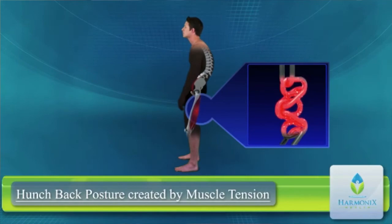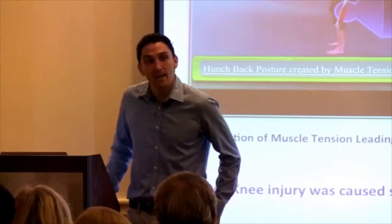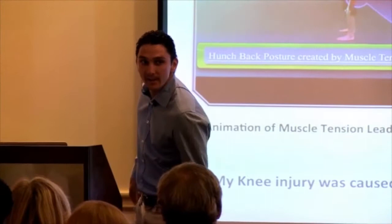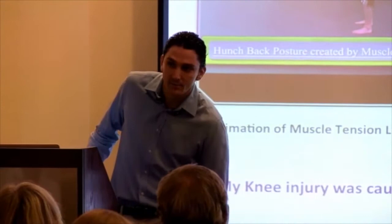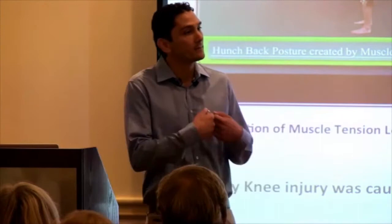With my left knee specifically, the lateral hamstring attaches at the outside edge of the knee — the head of the fibula. Imagine that rope pulling tight, torquing the knee outward. As a springboard diver, my left leg was my power leg, so it was just grinding for years and years. Tension as it forms pulls bones out of alignment and increases pressure in the joints — the leading cause of arthritis aside from inflammation.